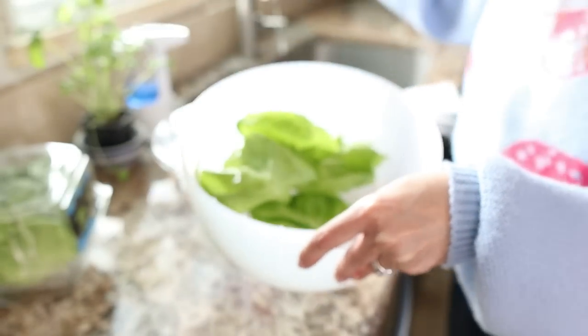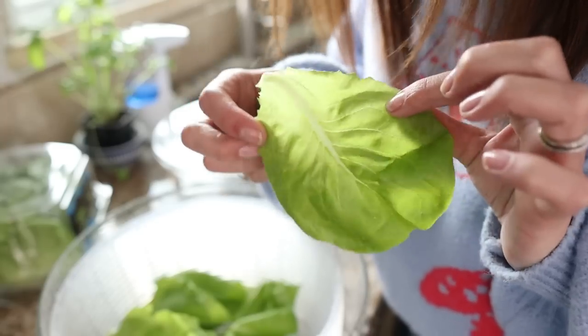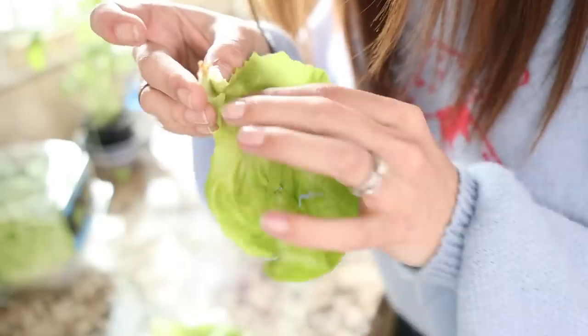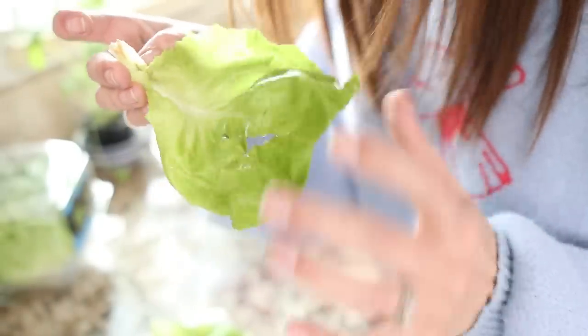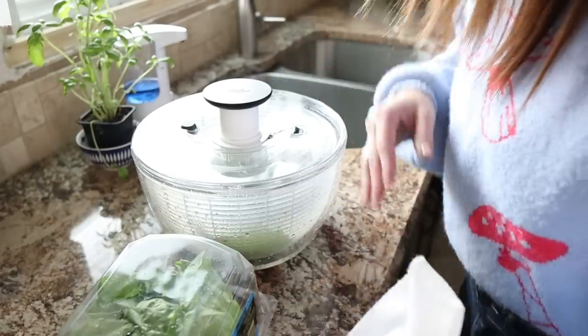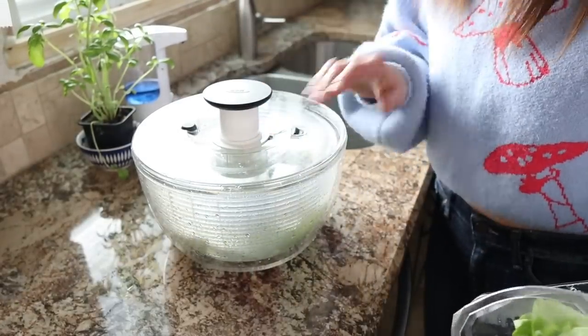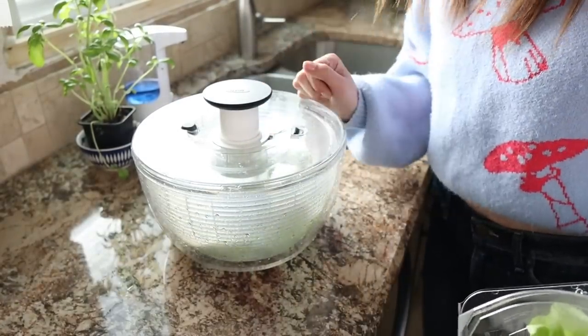A little bit more water came off. I still do not consider this to be dry — it still feels soaking wet. This is a waste of $30, of space, of time, of energy. Now this is like another thing that needs to be cleaned and another thing that needs to be stored. Not off to a great start, but I have a feeling we can turn it around.